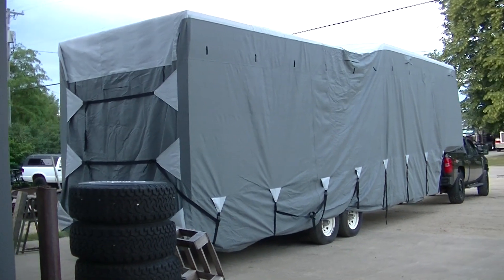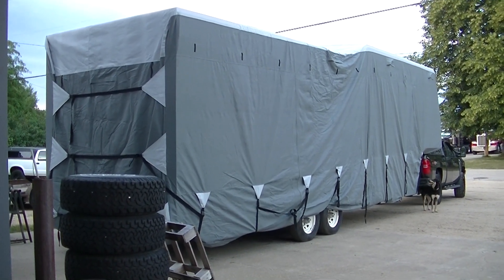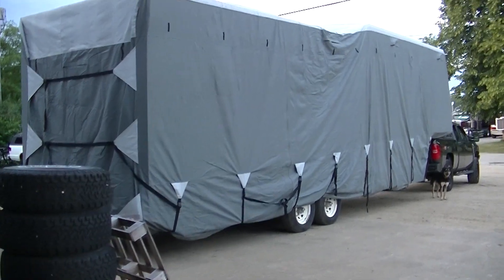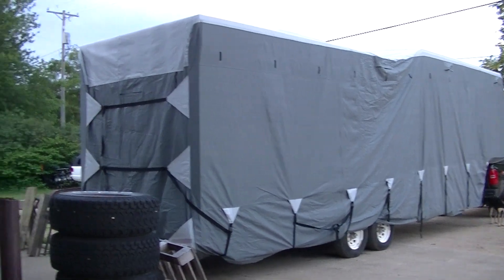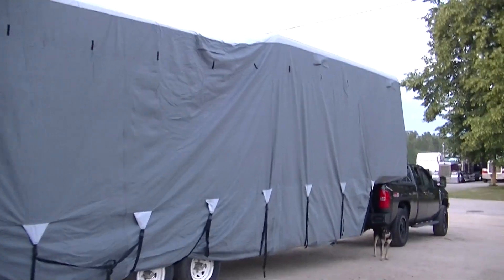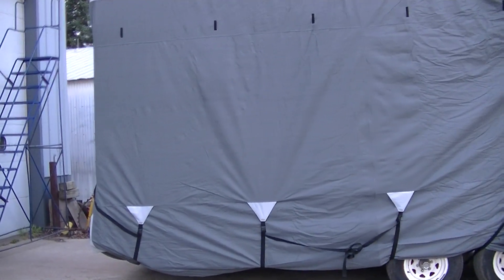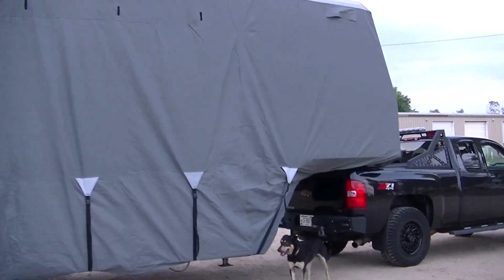Quick update on the camper — you can see it's got a new cover, same brand as before. I'll link it. They've done some improvements, fits really good. The other one fit pretty good too. One person installing it isn't the easiest, and the hard part is finding the front — I wish they'd marked the front better.